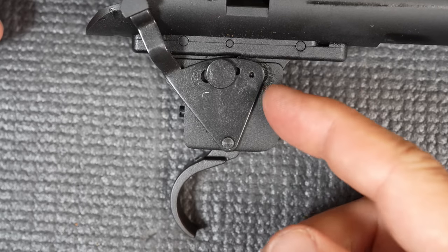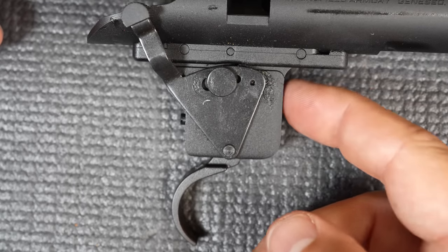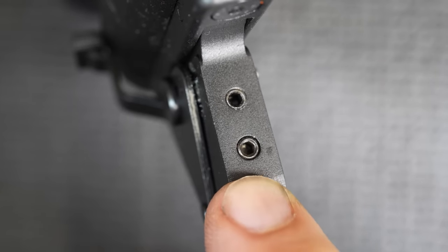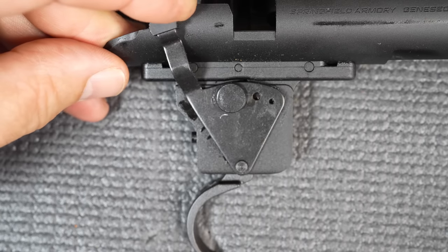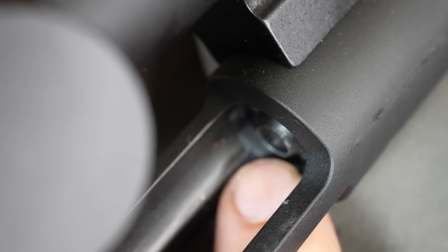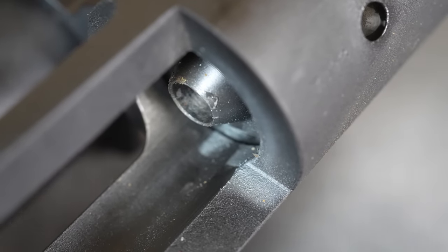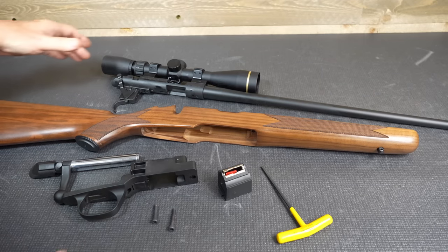Here we have our trigger group. You can see it is just the Remington 700 pattern trigger group. We have two adjustment screws at the front — again, this was factory set to four and a half pounds. You can see how the safety works — very simple. Here is where the chamber comes, and it's kind of protruded out, which is a little different than what I've seen before. The round will be more positive feeding from the magazine.